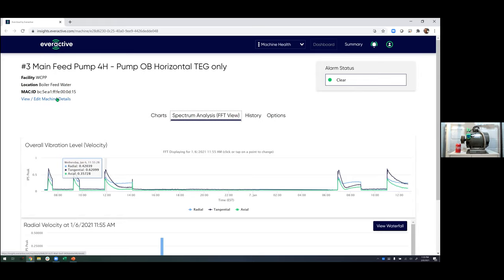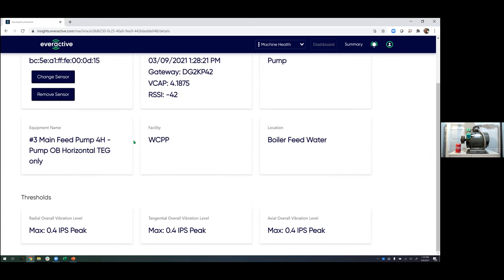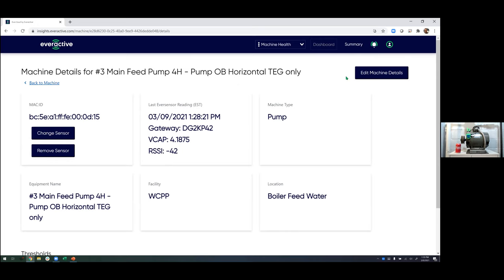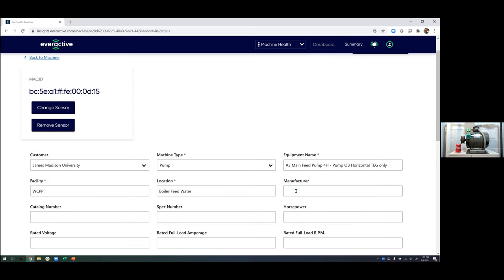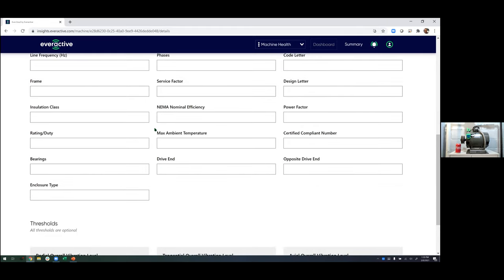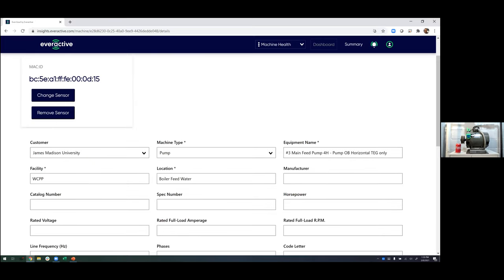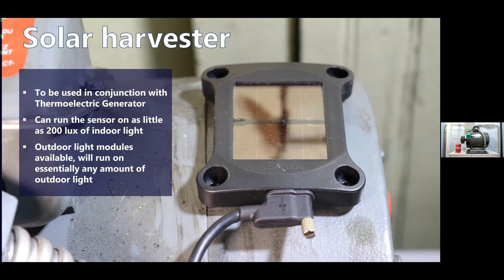We store a lot of metadata here in the cloud that can give you more insight into what you're in for when you head up to take a look at that pump. We can store fields like horsepower, the motor manufacturer, bearing part numbers, line frequency, all that stuff — a pretty rich platform. We can also set our vibration levels here as well. That's a quick look at our software, but most of our customers are responding to alerts — they're not driving through the platform looking for faults. They're waiting to be told something's wrong.